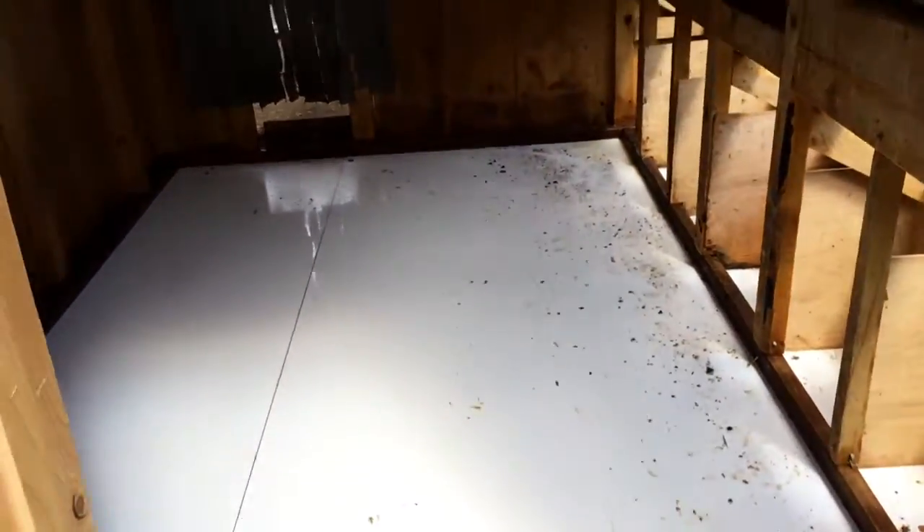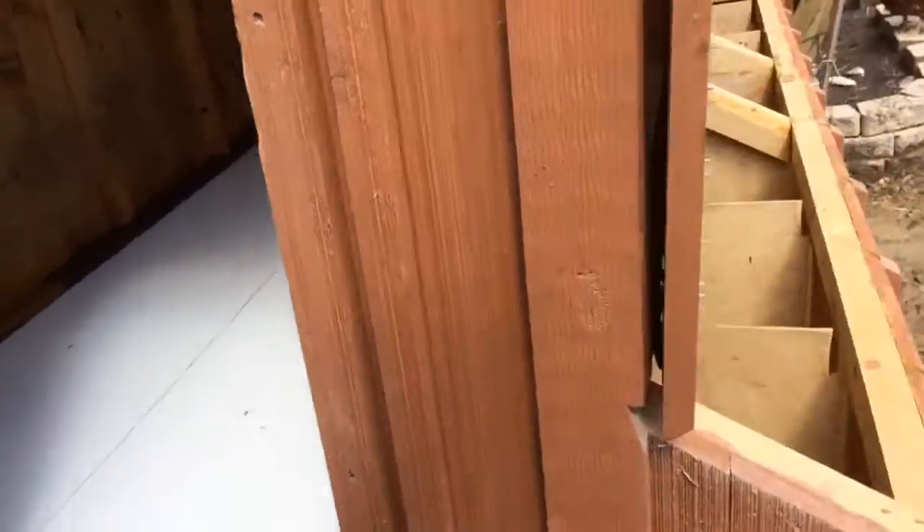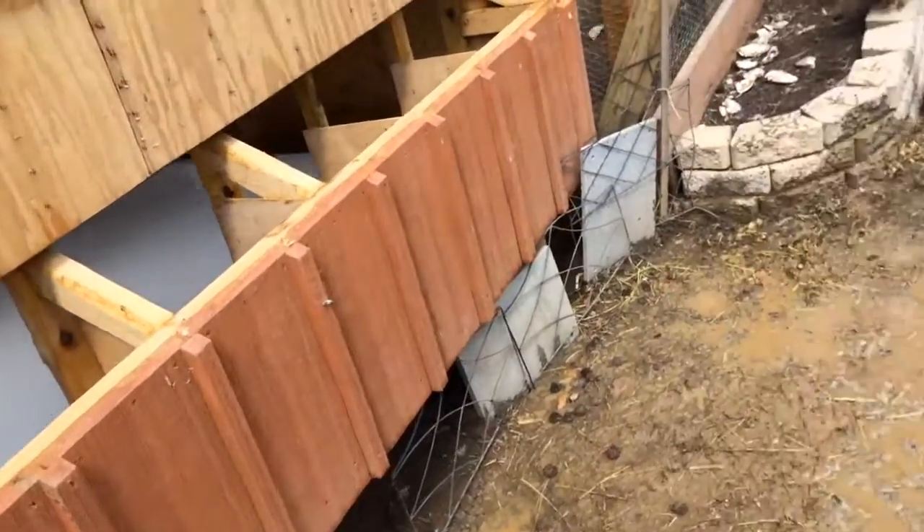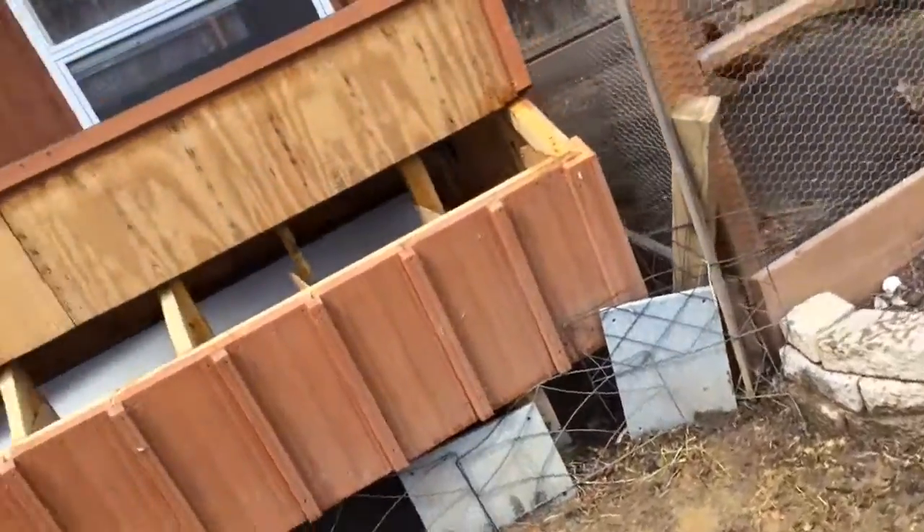Well, I got it rinsed out pretty good. At the end of the season, at the end of the summer, I'll do it again and I'll bleach it down, so it'll look pretty damn good. Getting pretty good care of this old boy.